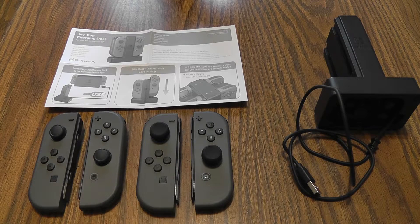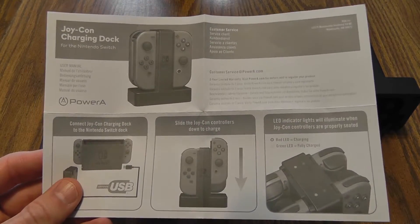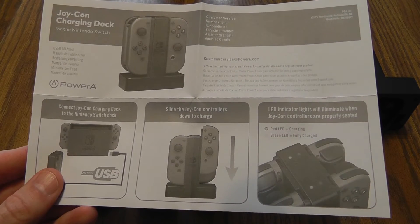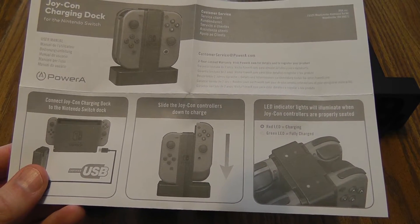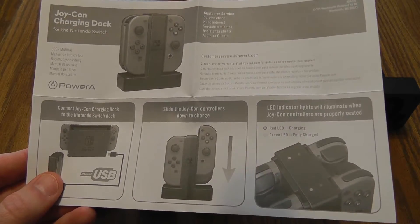I've got the Power A Joy-Con charging dock out of the box, and this is literally everything it comes with, obviously minus the four Joy-Con controllers. The first thing I want to show you is the instruction manual, and I love the simplicity of the manual. It's got easy-to-see pictures, instructions on how to put the Joy-Con into the dock, and simply two LED indicators: red means it's charging, green means it's fully charged. Super simple. Great job Power A on the simple instructions.